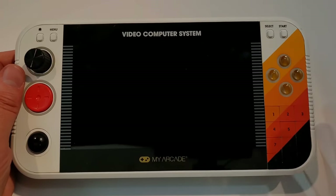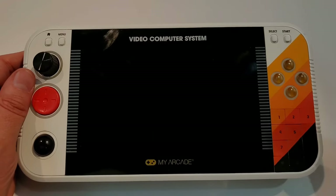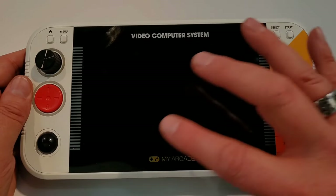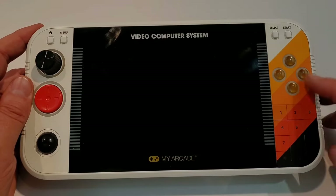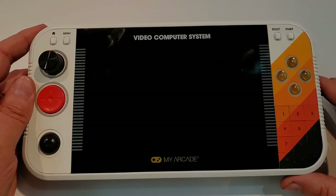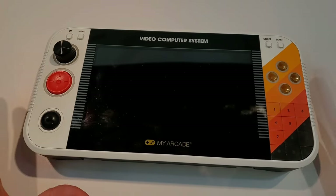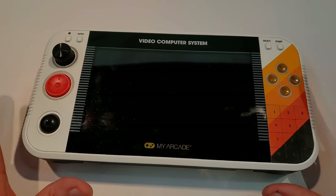The last thing before I get out of here — the price point for this. This is not set in stone yet, but what they're telling me is 200-plus packed-in games, 7-inch screen, the D-pad, the trackball, the dial, hopefully a spinner, buttons, kickstand — all of that — for a target price of $149. This is the star of the show for me. I think this has really high potential. We're looking at a September-October 2024 timeframe to start hitting consumers.